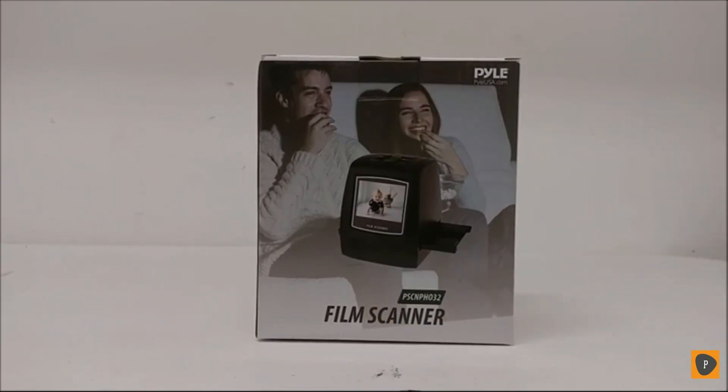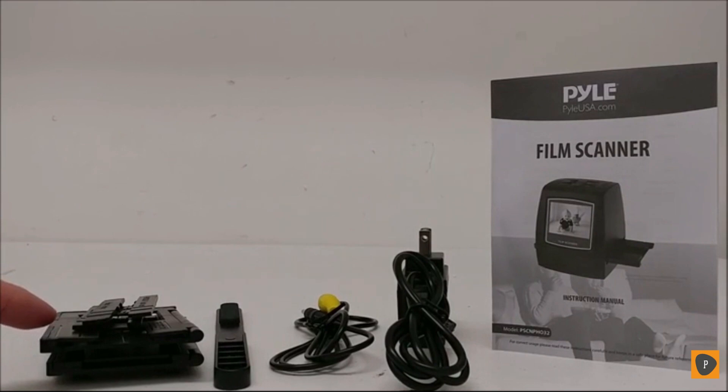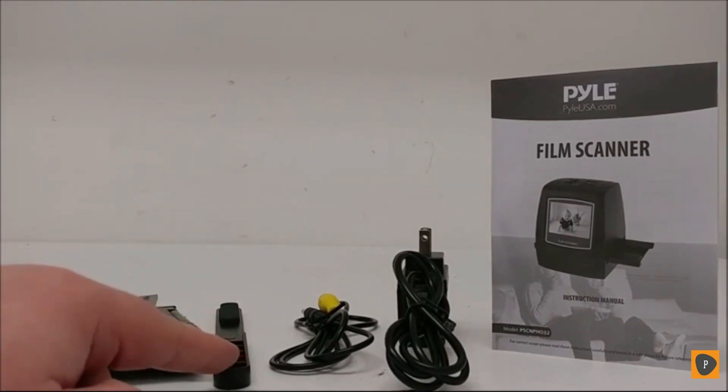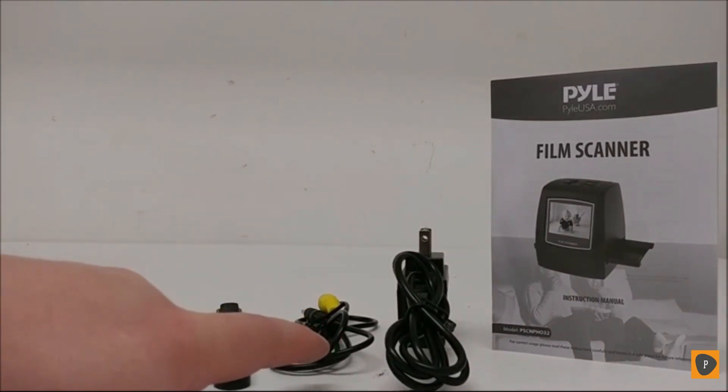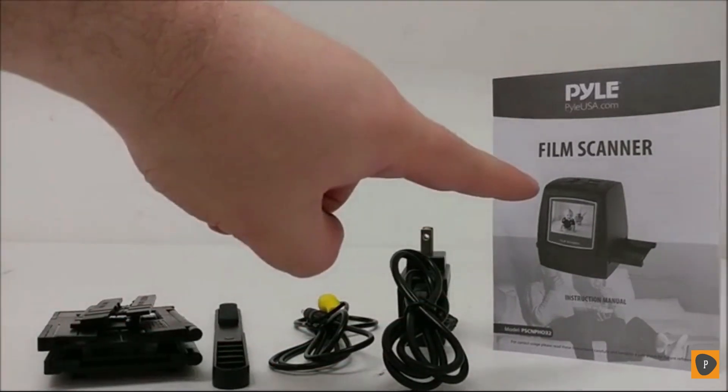Here is a quick overview of the Pyle PSCNP-H032 film scanner. The unit comes with the following: various film adapters, a cleaning brush, an AV cable, USB mini cable and power adapter, and a user manual.